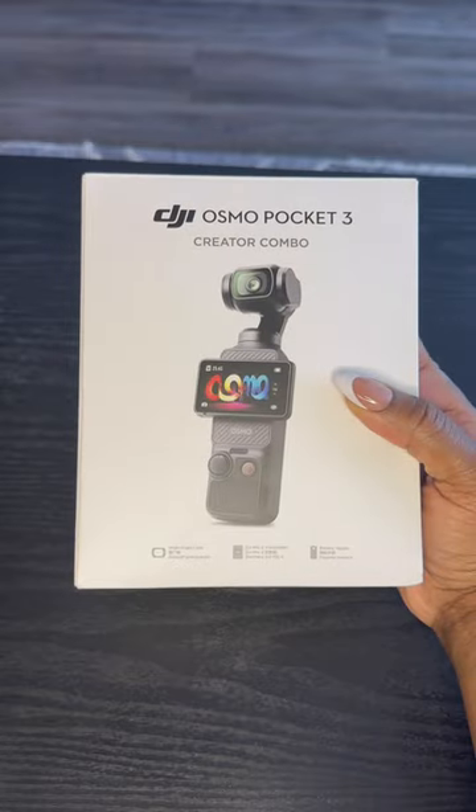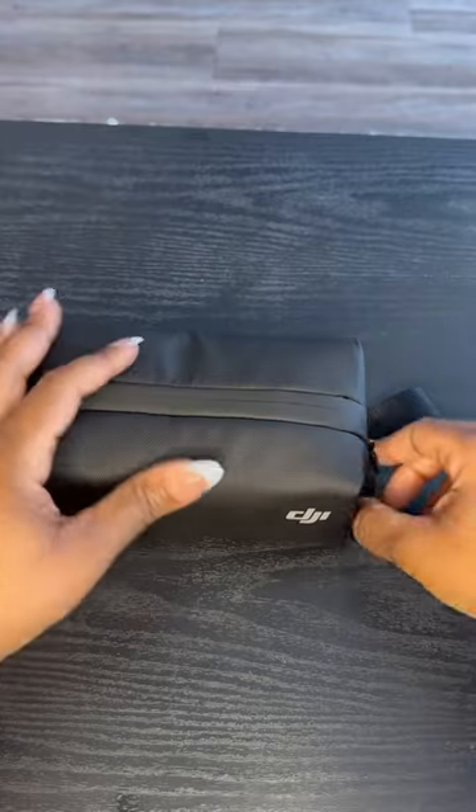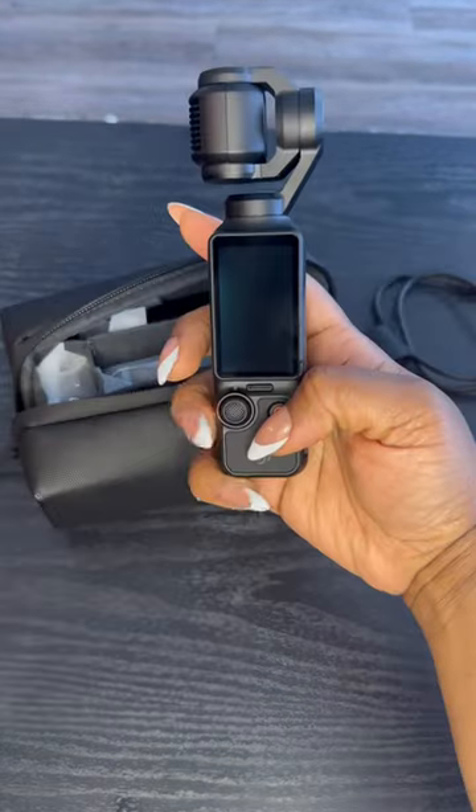If you're a content creator that needs a very easy camera setup outside of your cell phone, then you need this product. It's small, compact, and very easy to use.